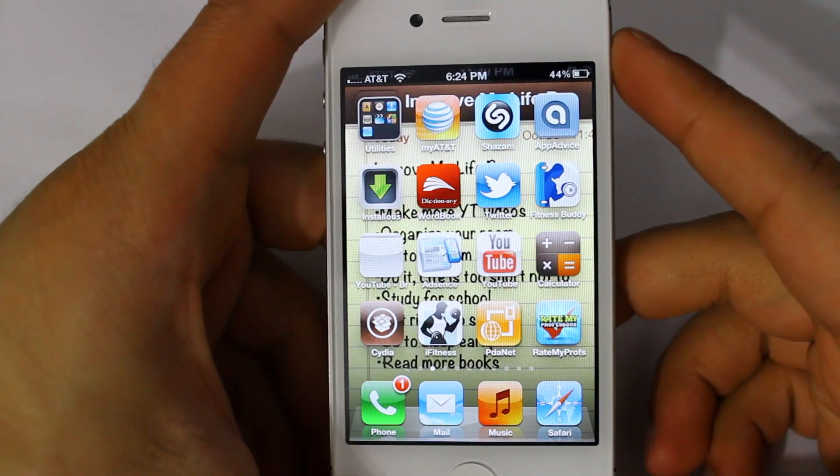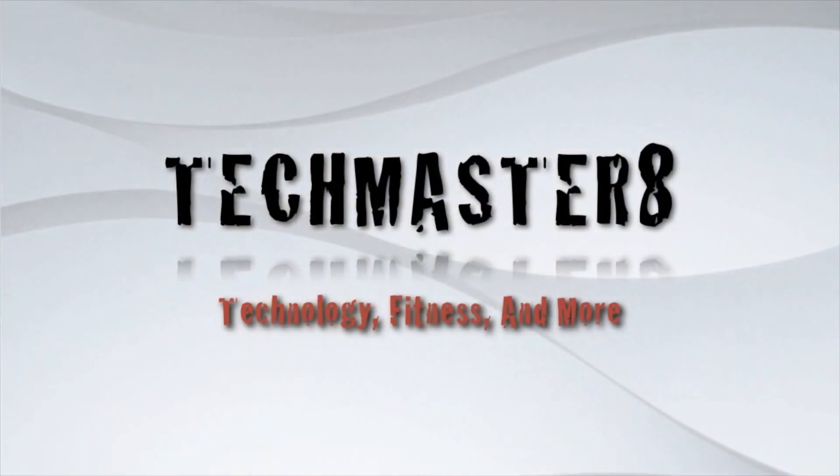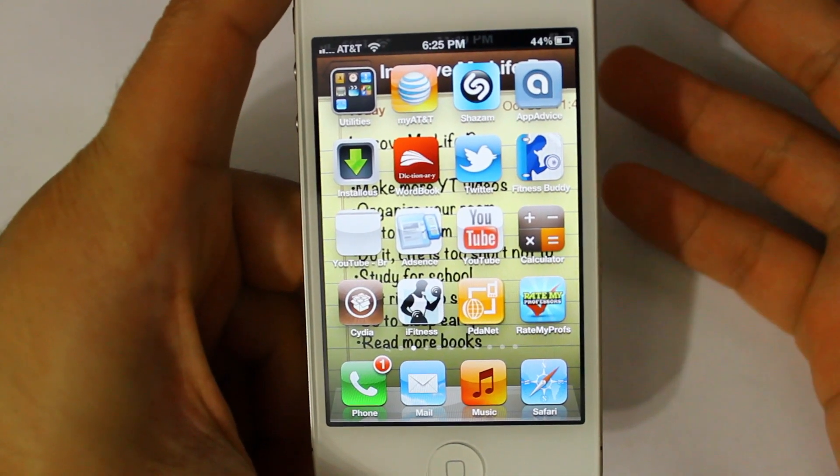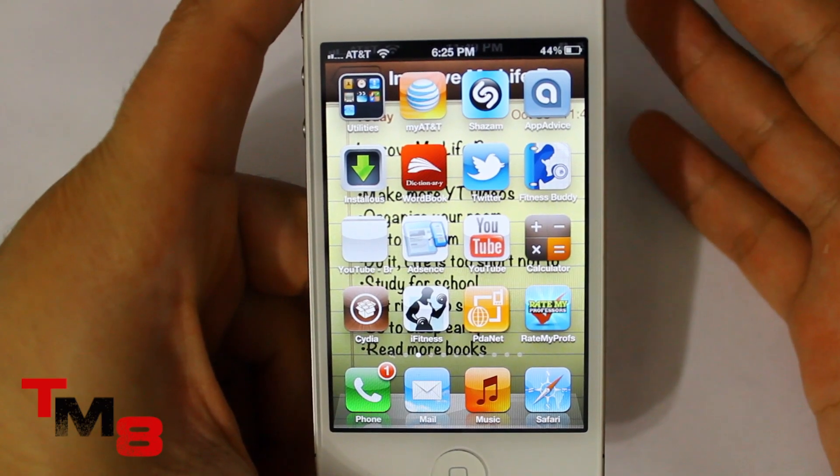What's up internet, it's MSA8 here and you want to start with technology, fitness, and everything else you can possibly think of. I haven't done an iPhone video in a while so I decided to make a video on my favorite jailbreak application.